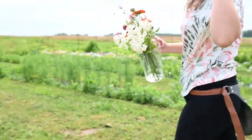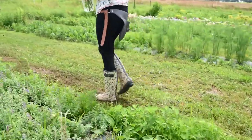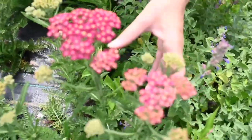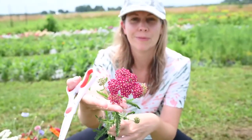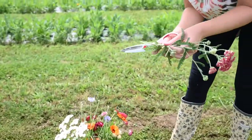I see some yarrow — let's go to the yarrow. My yarrow is finally blooming! Look at how pretty it is. It took a while, but I'm going to grab that stem. You've got to get that yarrow stem — isn't that beautiful? Strip the leaves first and then put it in.